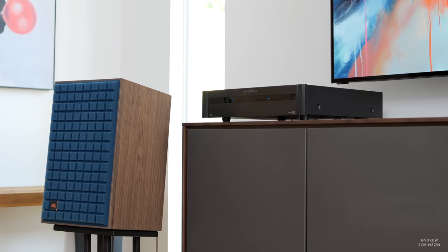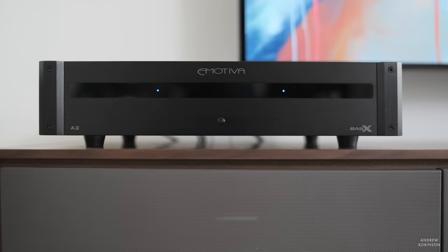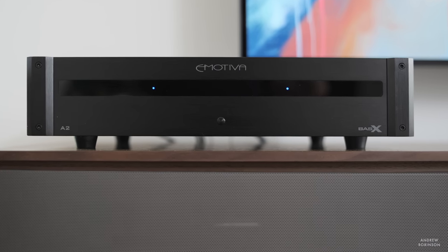The new BassX series from Emotiva is the proverbial home run. It delivers 100% on its promise of providing exceptional performance at an affordable price, which, if I'm being honest, makes BassX a bigger problem for Emotiva's other amplifiers than it does for other brands. Because unless you have insanely power-hungry loudspeakers or you like to push everything to the absolute ragged edge, you're going to be just fine with a BassX amplifier. So if you have an AV receiver with multi-channel preamp outputs or an integrated amplifier with stereo preamp outputs and want to give your speakers the proper power they need, the BassX series is a great way to do that without breaking the bank. That is my review of the Emotiva BassX A2 and A7 amplifier.